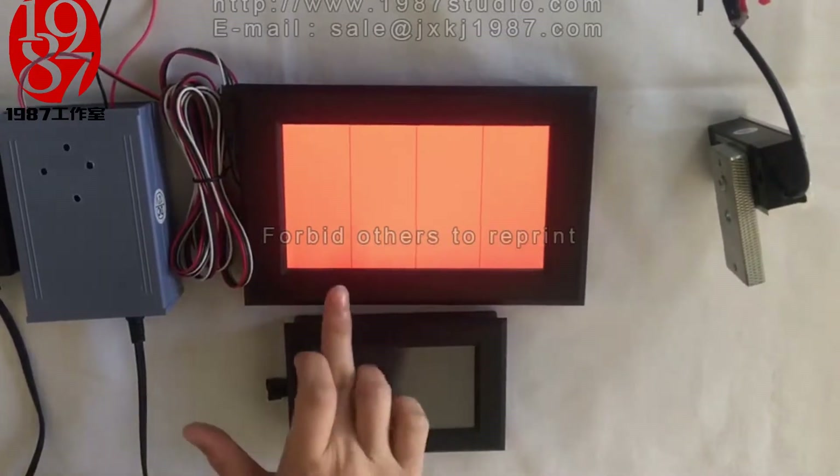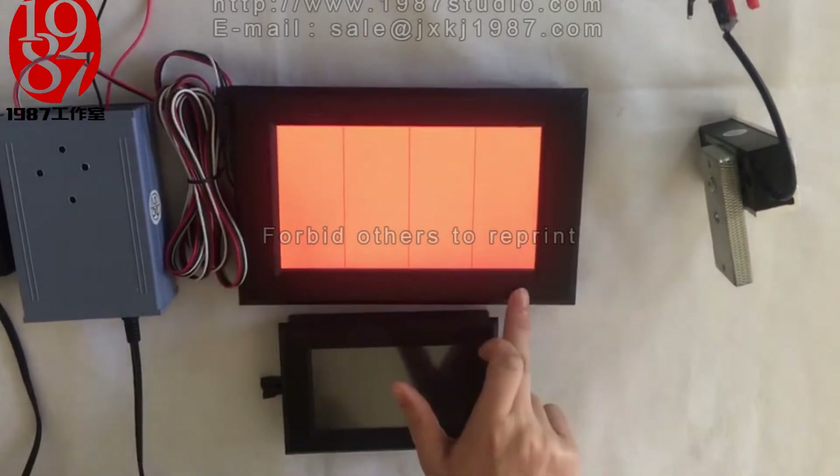The password is red, green, red, green. Let me try.